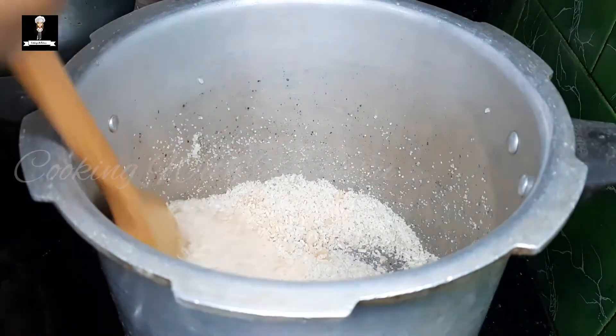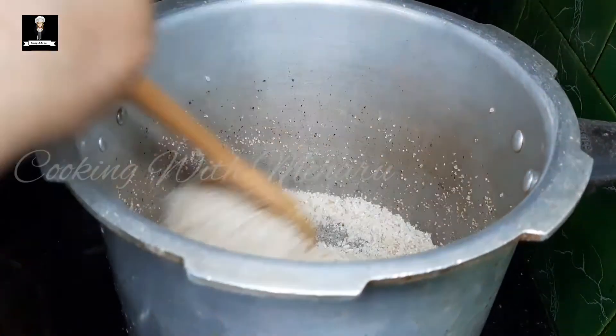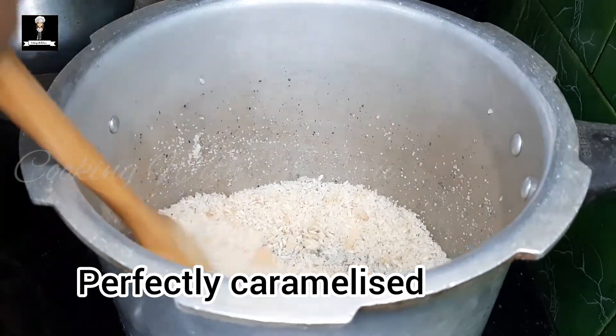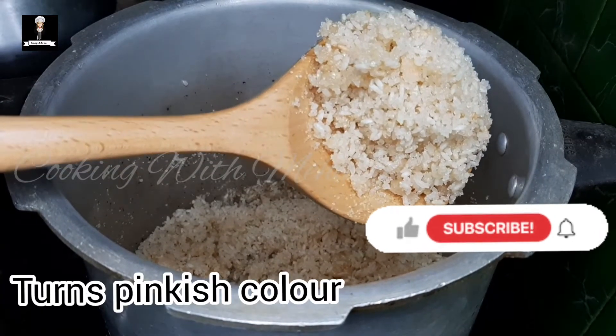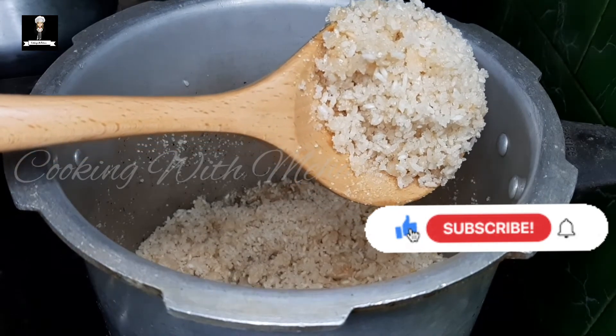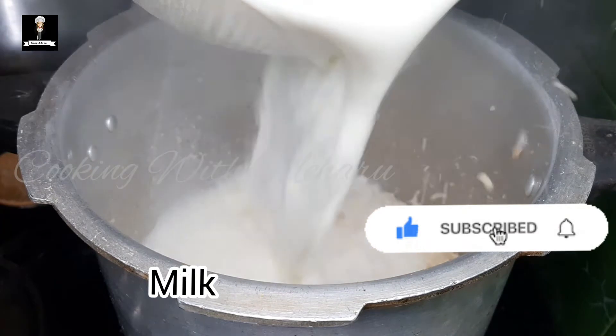You can cook it a little, you can cook it as well. Then you can cook it as well. The pan is on the side of the pan.